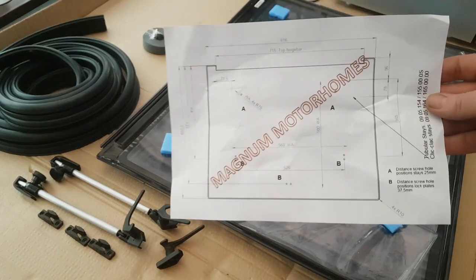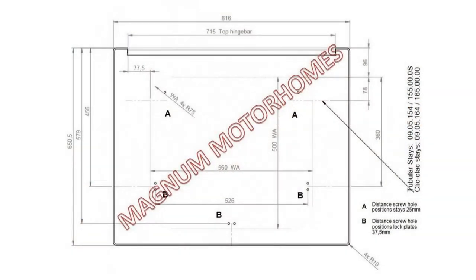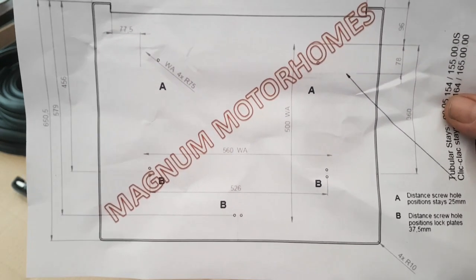Magnum Motorhomes have very kindly provided a cutting diagram. At the bottom we have our window aperture — WA — it's a 560mm window aperture, centered. We have a 500mm window aperture for the vertical, starting 96mm from the top of the window. So for the height, we measure 96mm from the top of the window down to start our top cut, then come down 500mm for the lower cut, and the width is 560mm. The corners have a window aperture radius of 75mm. This will all become far more obvious when it comes to the installation process, which we'll show in another video.